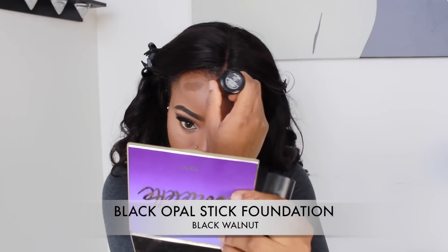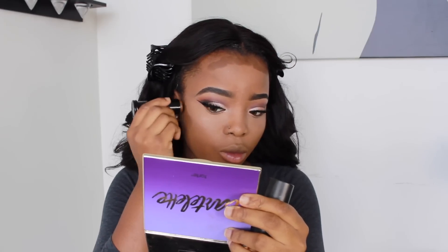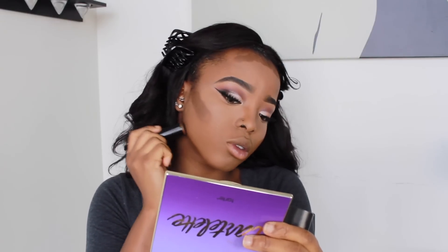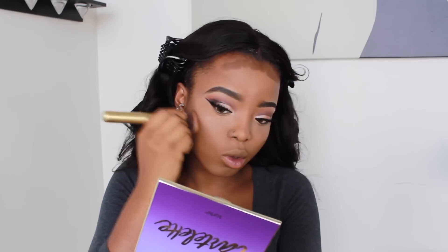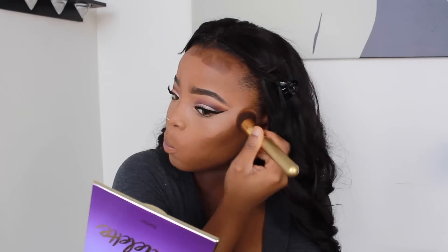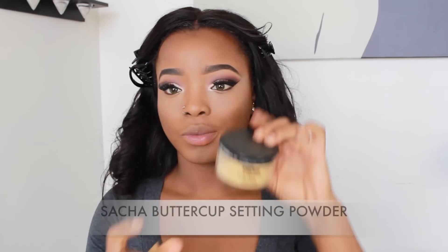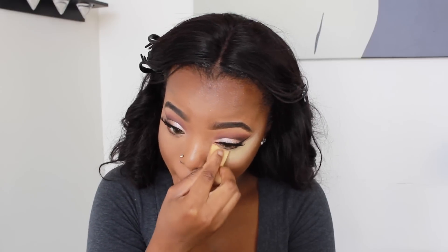To contour my face, I'm using my Black Opal stick, applying it on my temples, the sides of my nose, and to define my cheeks. Then to set my highlights, I'm using my Satchel Buttercup setting powder. Remember, guys, everything I use will be listed in the description box below, so make sure to check that out.